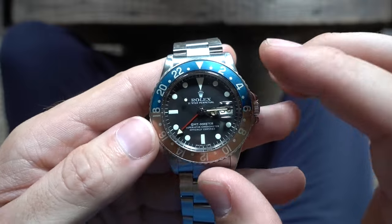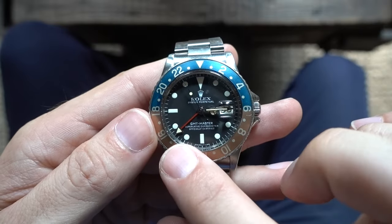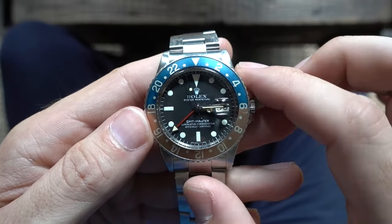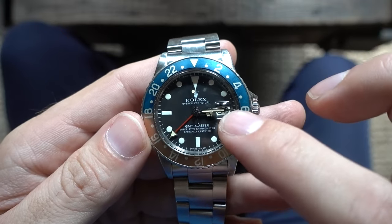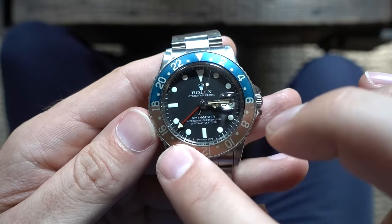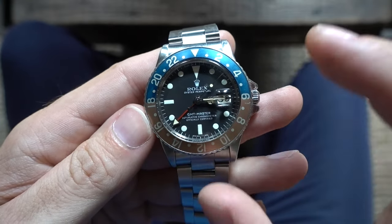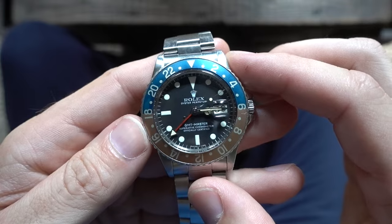So how does that work? When the bezel is set to 12 o'clock like I've got it right here, the GMT hand is going to tell you the exact same time as the local time. We can see that it's 3:15 local time and the GMT hand is pointing to the 15, so 1500 hours — 15:15 or 3:15 p.m.